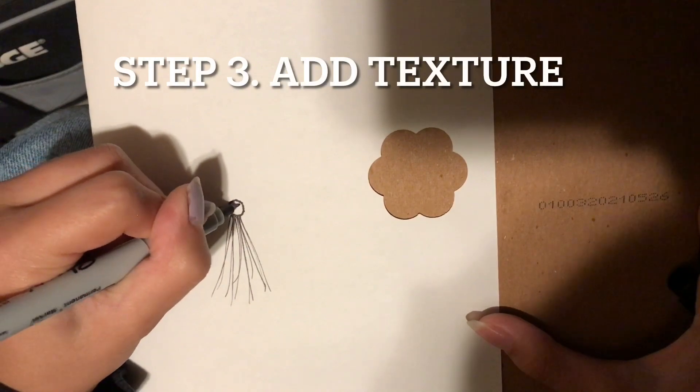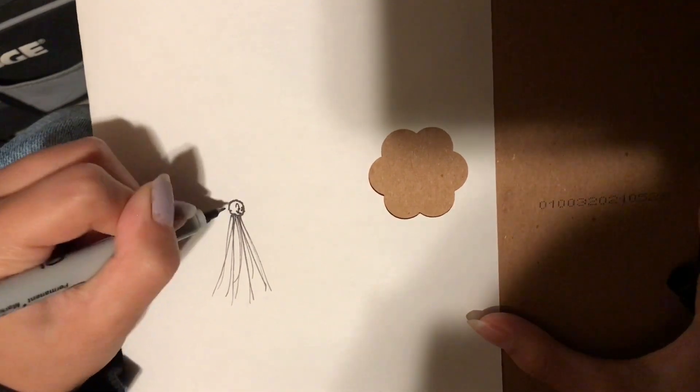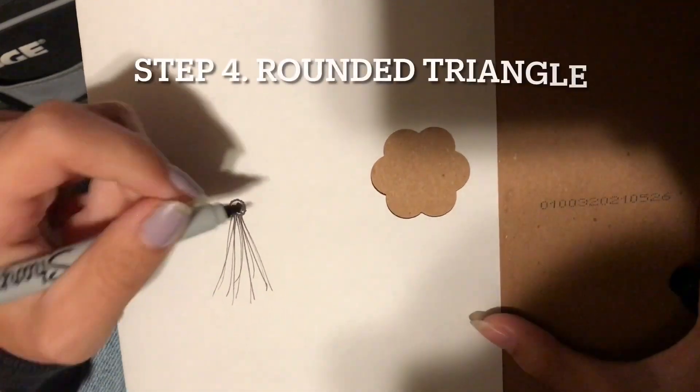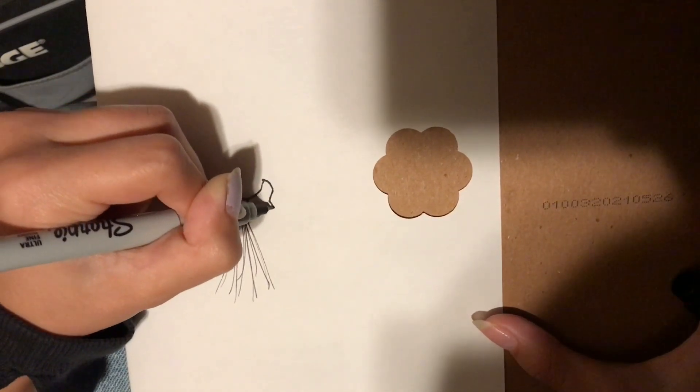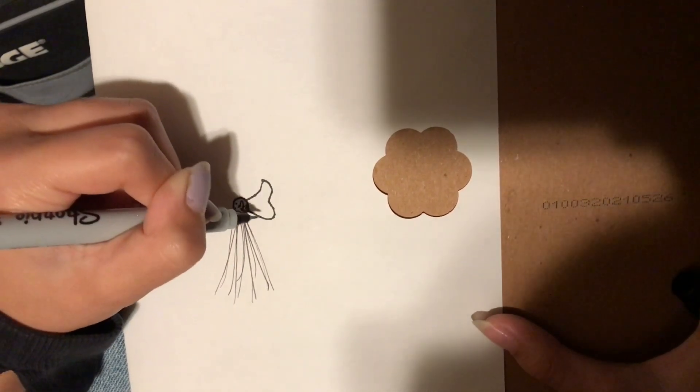Now we're going to add some dots for some texture. And then from here, you're going to draw a sort of bone-like shape.